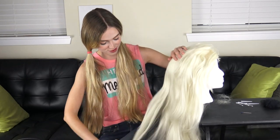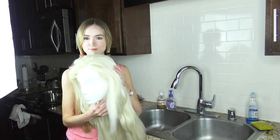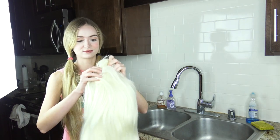Alright, when you're done combing through it's time to go to the sink. So we have our wig here, all nice and combed out and tangle-free for the most part. Now it's time to wash all the gunk out of it — I'm going to show you just how yucky this gets.